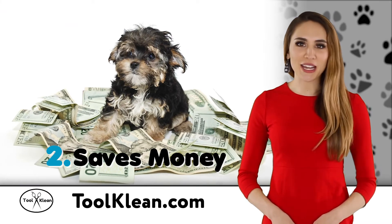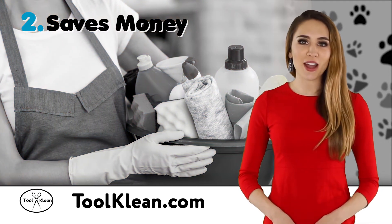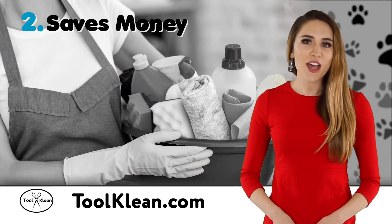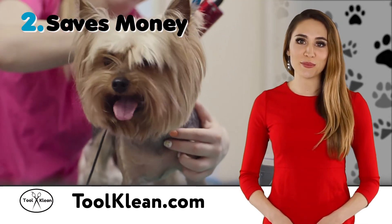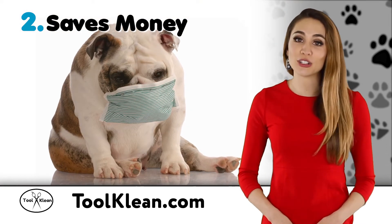Second, Tool Clean will save you money. Instead of buying cleaning products over and over again, Tool Clean products not only pay for themselves, but allow you to spend valuable time doing your job. And you don't have to worry about clients or pets being allergic to chemical cleaners.